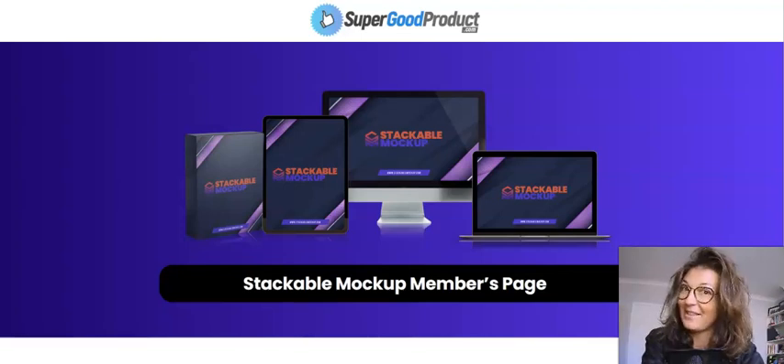Hi everyone, how is it going? Sylvia here and welcome to my Stackable Mockup review. Here I am inside of Stackable — or is it Stockable? Whichever way, let's stick with Stackable. Stackable Mockup members area.